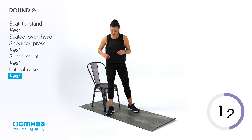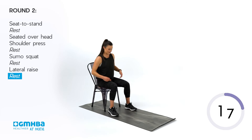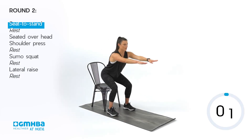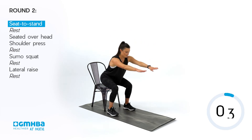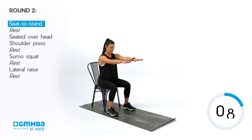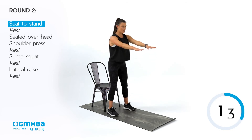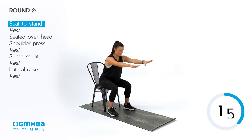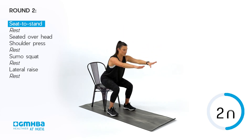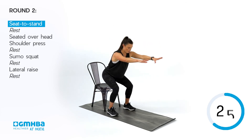We're going into our second round. Our first movement was that sit to stand — plant yourselves on that chair, keep that chest open, getting ready. Hips back, squeeze those glutes as we come into that stand. Try and keep those knees really steady. If you're finding this a little bit easy, remove the chair or spend a little bit less time touching it — just kiss and go.